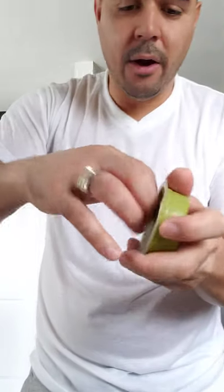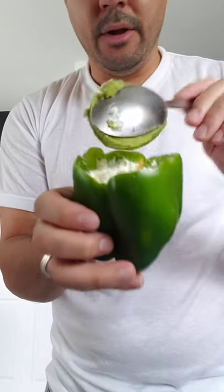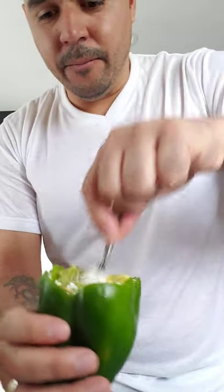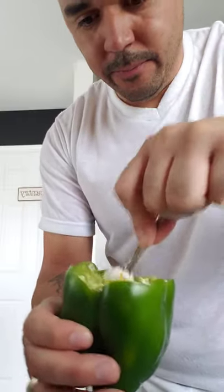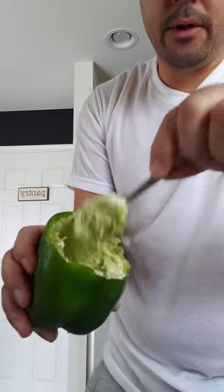Now I'm gonna be opening the avocado and putting some in. I got a spoon, get the avocado, put it in. Then I'm gonna mix it all in, mix it all around — already mixed it in.